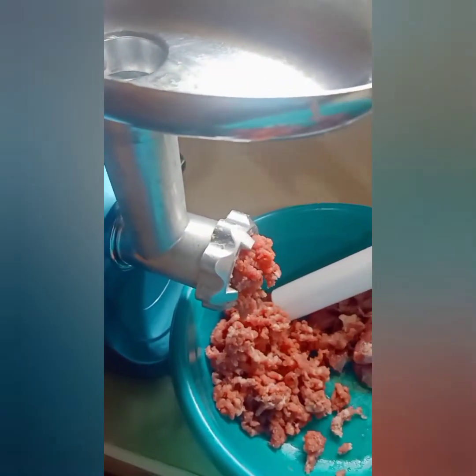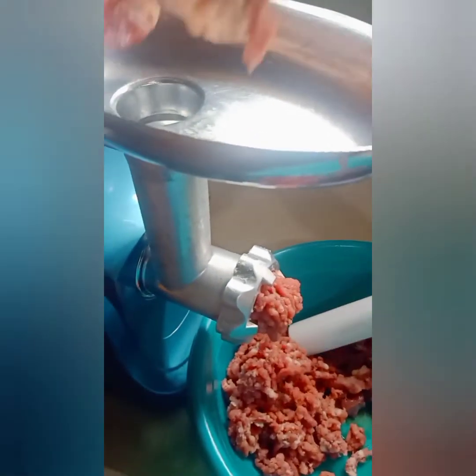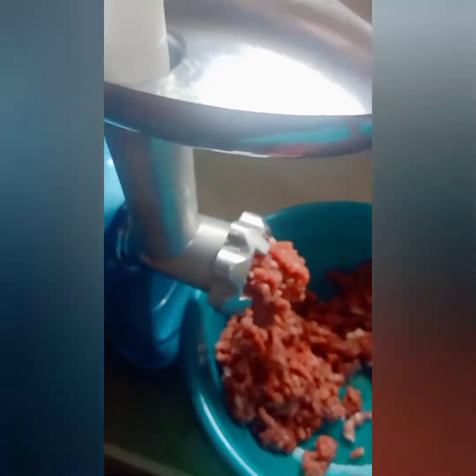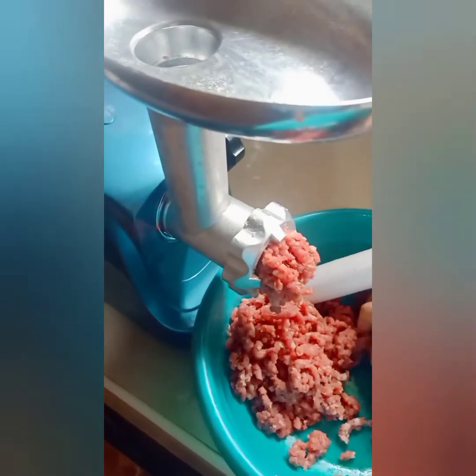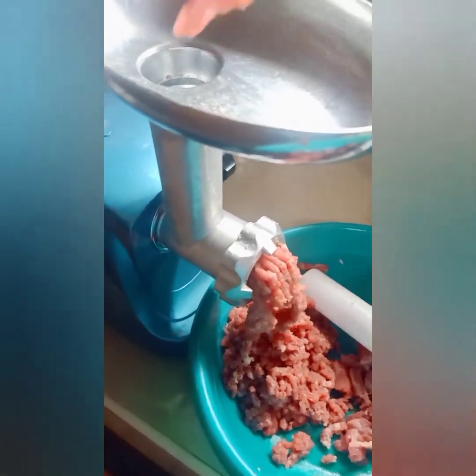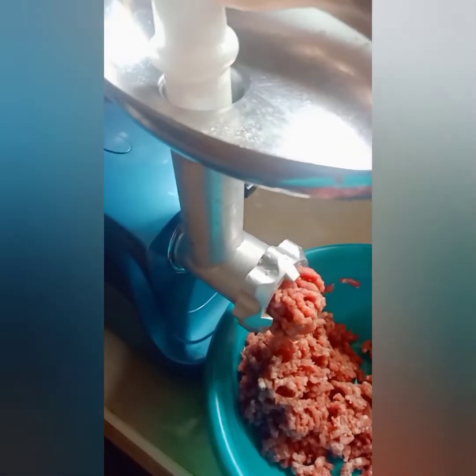For me personally, thumbs up for Sonifer. First, it's easy to assemble, easy to use, and easy to clean. The expectation versus reality is okay — it worked well. Hopefully this video can help your future decision making on whether to buy the Sonifer meat grinder.